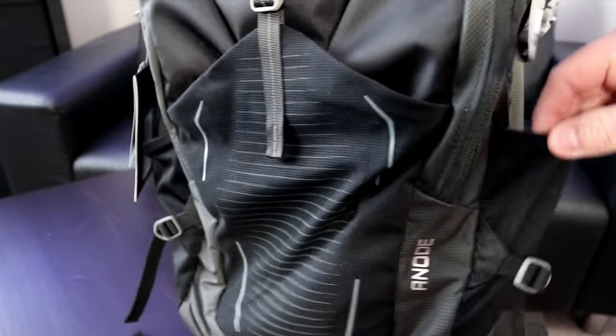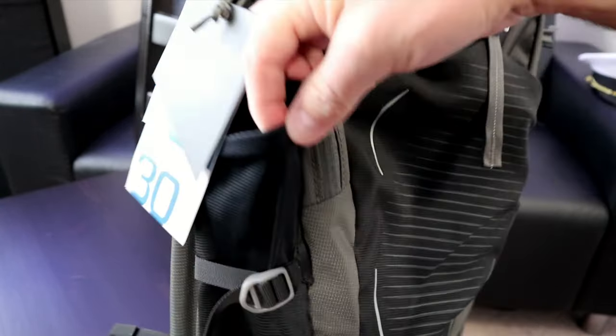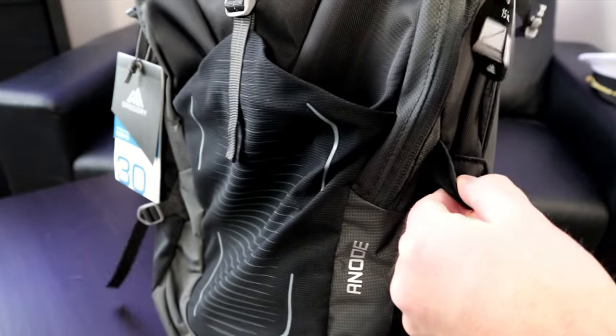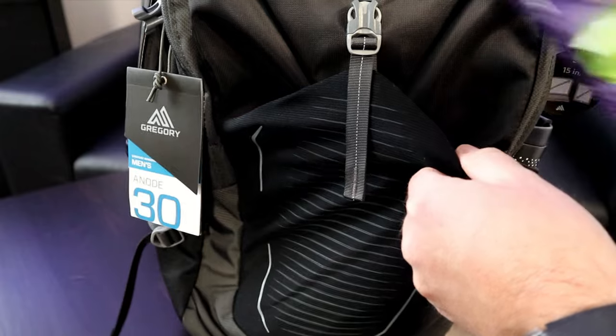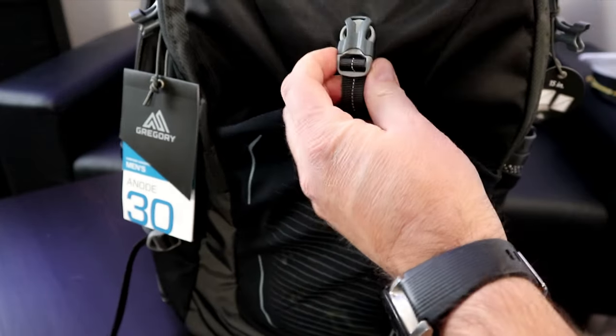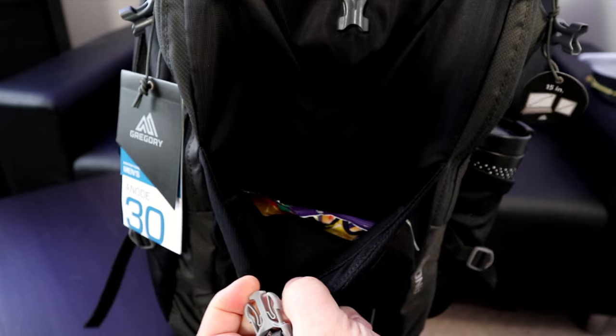First off, you can see there are three open pockets on the exterior. These are great for your beverages on the side, snacks, or things you want quick access to. You're not too worried about losing items since these compartments are open. The front one does have a little clip on it that gives you more access to the pocket.